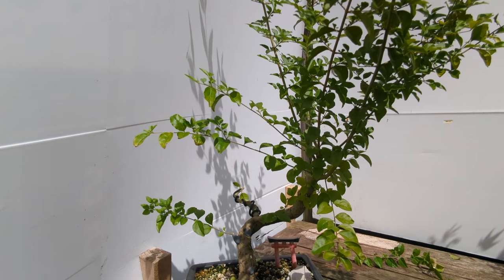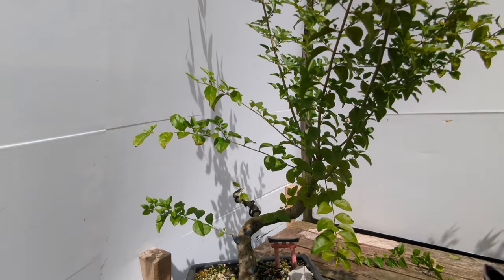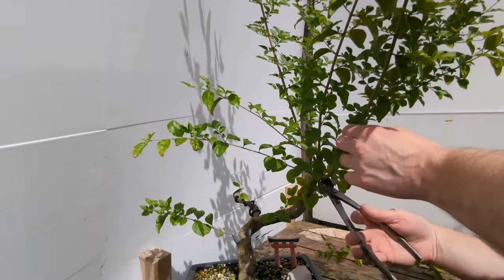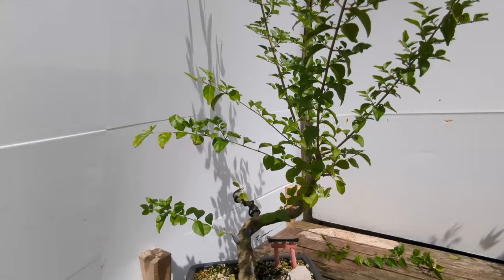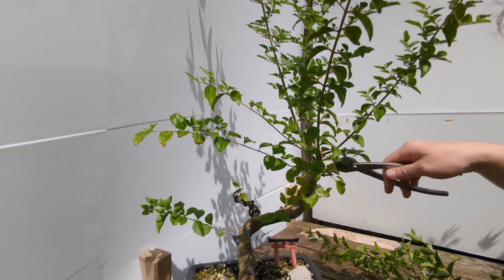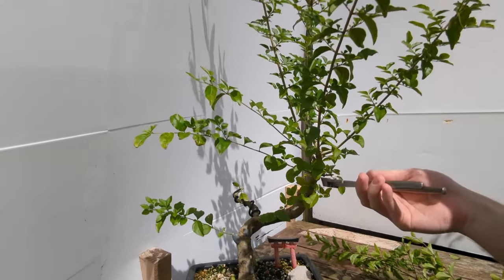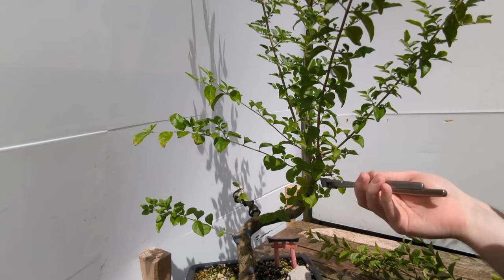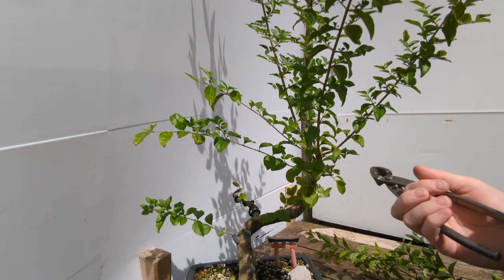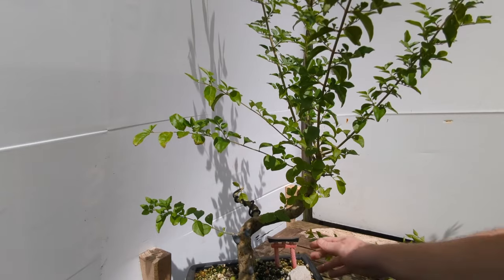Moving into the apex region now to see what I'm working with. There's a strong branch coming out just here — I'm not going to use it. Just next to it I've got a branch that grows down, so I'm going to cut it out — it's too strong for this area. Now we've removed it. The apex region needs smaller branching; if we continue to use this branch it's too dominant compared to everything else up in the apex, and everything is coming from one direction up in this region.